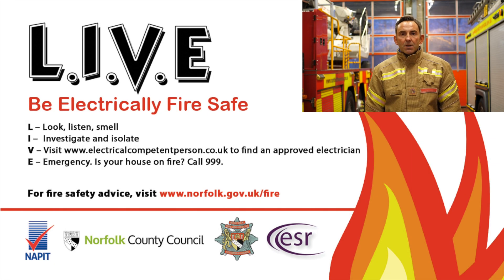Remember: lie, look, listen, smell, investigate and isolate. Visit www.electricalcompetentperson.co.uk. In an emergency, call 999, get out, stay out, and call the fire service out.